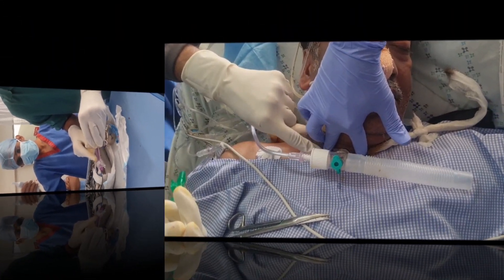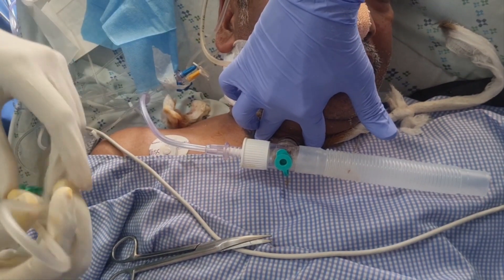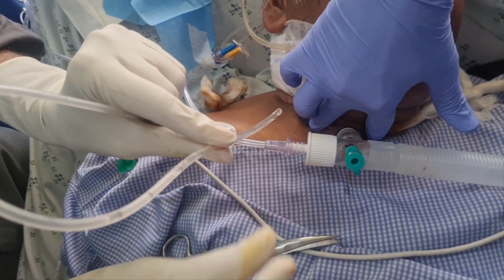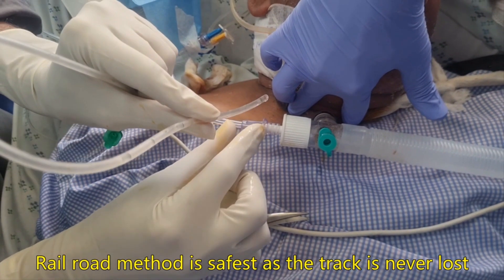The most comfortable and secure method is railroading, where we put a suction canula inside which acts as a guide wire. On this suction canula, we remove the old tube, and on the same suction canula we reinsert the new tube.